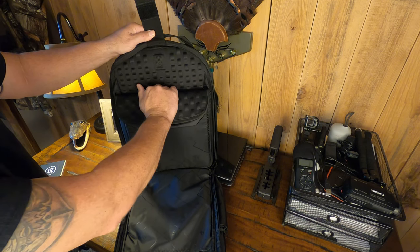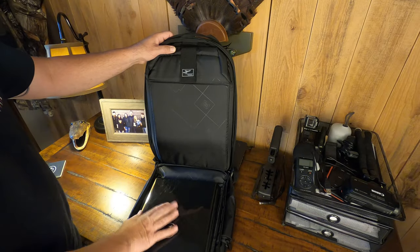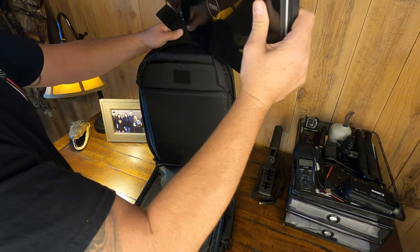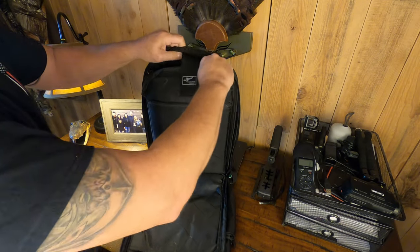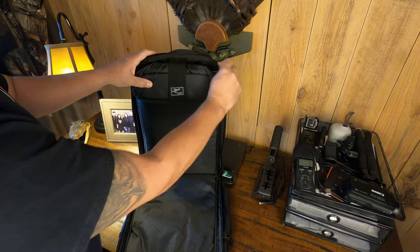Look at this 3D foam — a real nice semi-dense foam to keep your laptop secure. Let's see if it fits my laptop. I've got a large Dell laptop — if it fits this one, it's going to fit anyone because this is a little bit older one. Slide that down into that protected area and it goes all the way down. Got the Velcro cover — this is a 17-inch, so all 15-inch laptops would fit just perfectly.